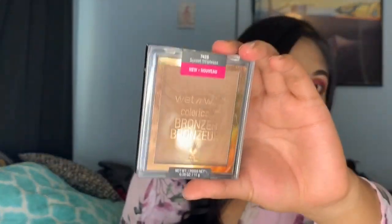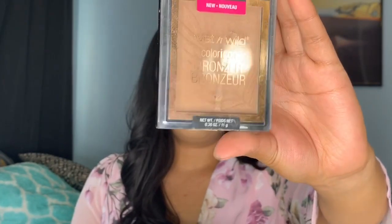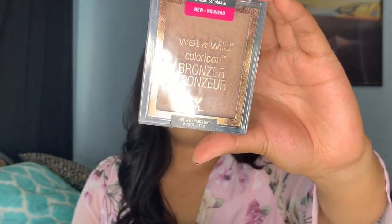For bronzing I'm using this Wet N Wild bronzer. I didn't think I was going to like it, but I ended up really liking it because it has shimmer in it. I thought it was going to be too much shimmer on my face, but it's more of a subtle shimmer — it just looks really nice, like you have a glow within.